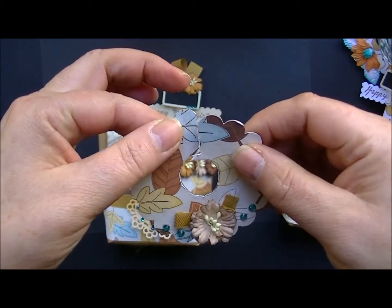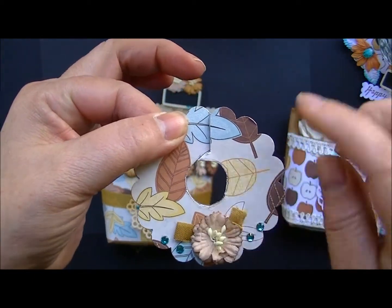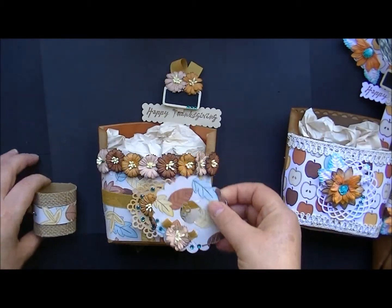And there's the cozy. You basically cut a circle, then cut a slit and another circle so it'll slide right onto your stem.